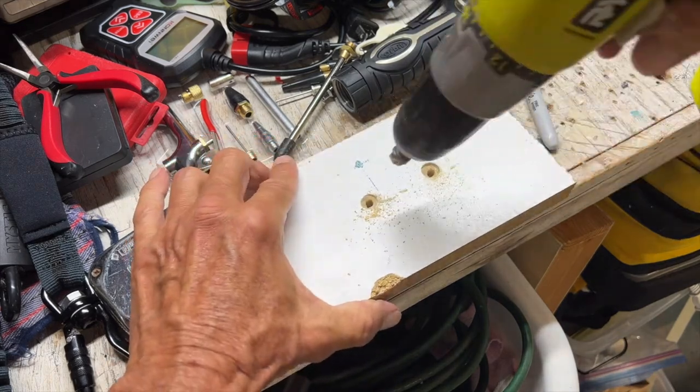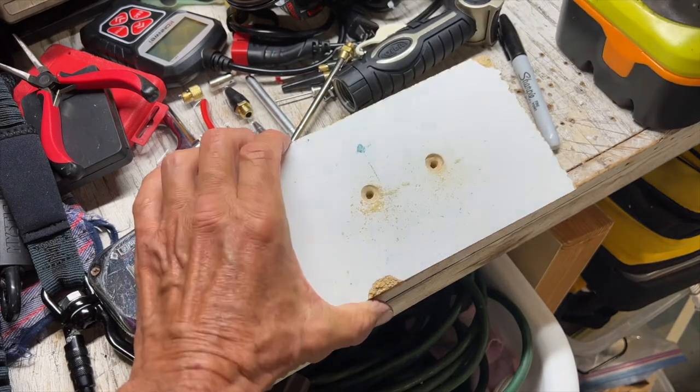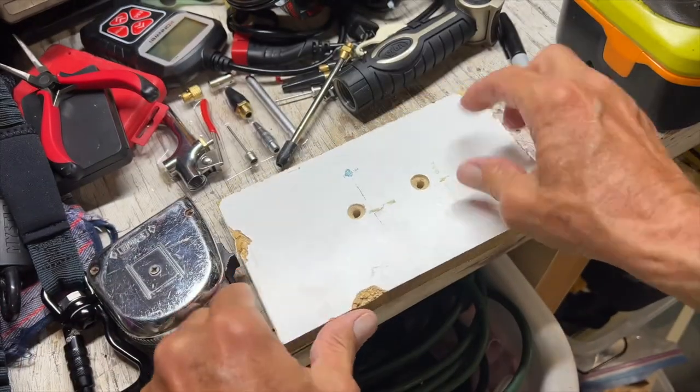You see, if I turn it a little bit to the side it will work that side, so you can get a little bit better, more round result. There we go. And that gives you your nice countersink. Now you can put your screws in there.